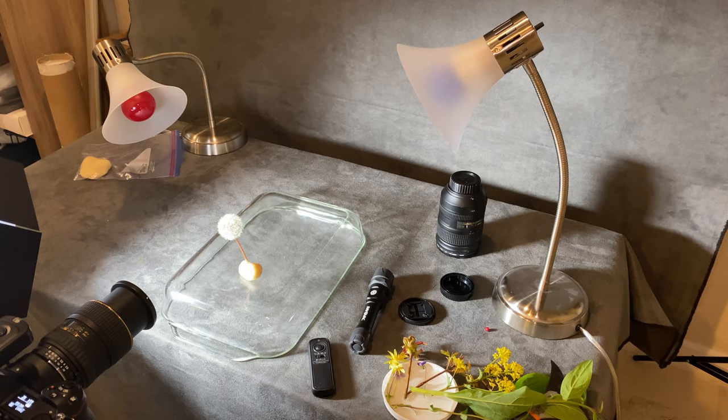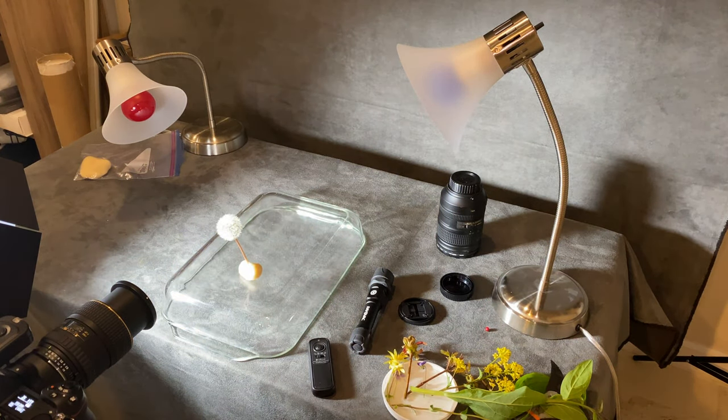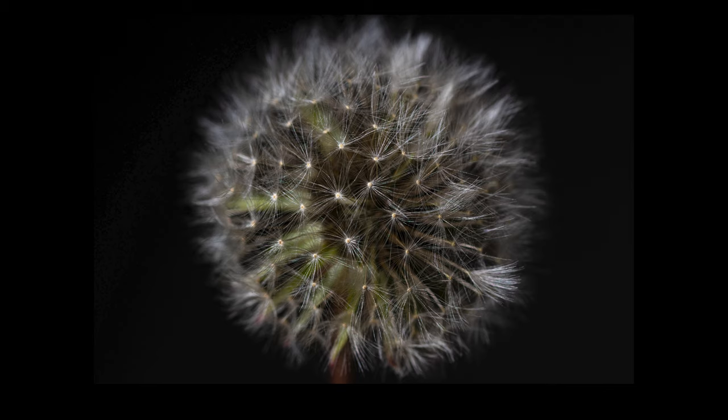My first subject is going to be this dandelion which has gone to seed. I have it stuck in the Play-Doh to hold it in position and I've got my camera set up and focused on it. The backdrop is just a piece of cloth which I've suspended draping over a table. As long as I keep my subject a reasonable distance from that backdrop it's going to stay pretty black. The light I'm using is adjustable so I can lighten and darken it until I get what I want. Right now I'm at F11, ISO 200, and 1/25th of a second. According to the light meter I'm actually a little low, which is fine because I actually want that. Now I'm just going to turn on my remote and snap a couple different shots.